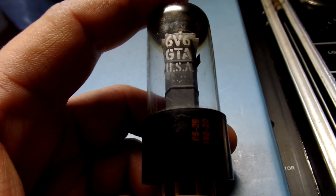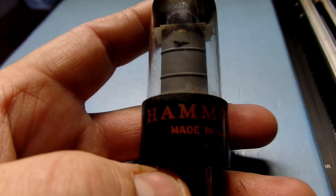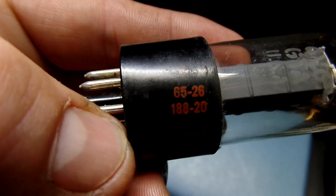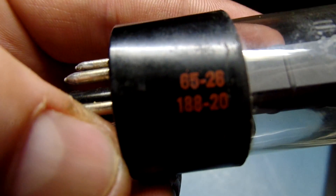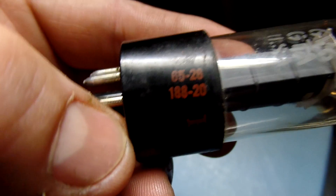I have a matched pair of 6V6 GTA Mayn USA. It says Hammond on here. Look for the tube code — it says 18820, that's GE. It says 6526, that's made 1965, the 26th week.